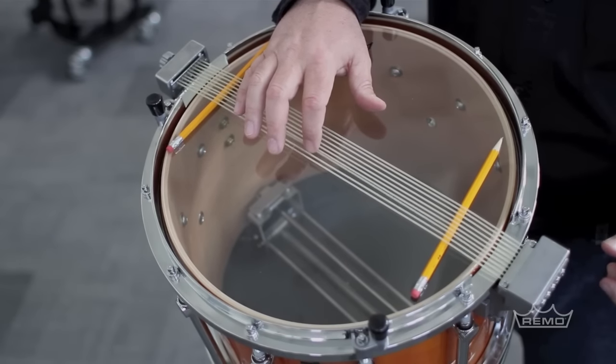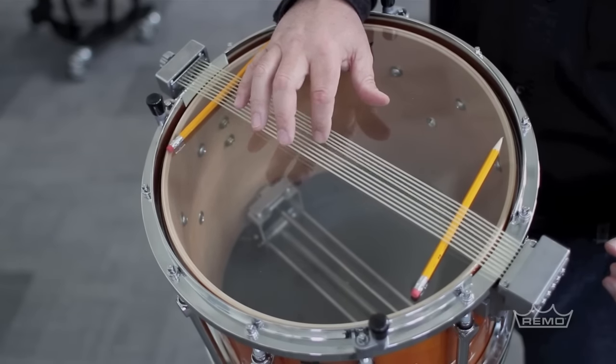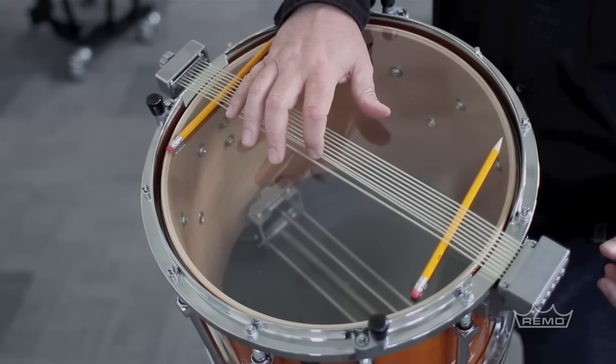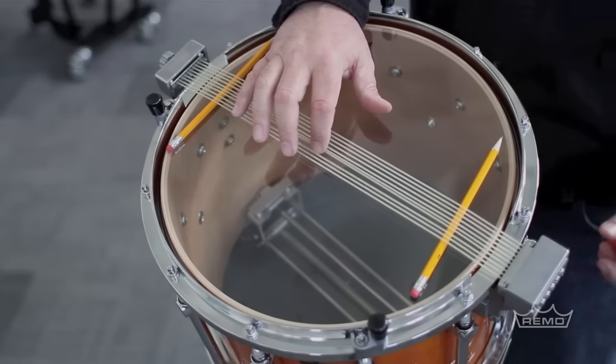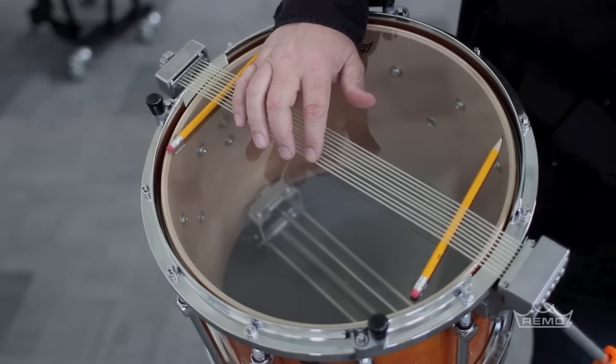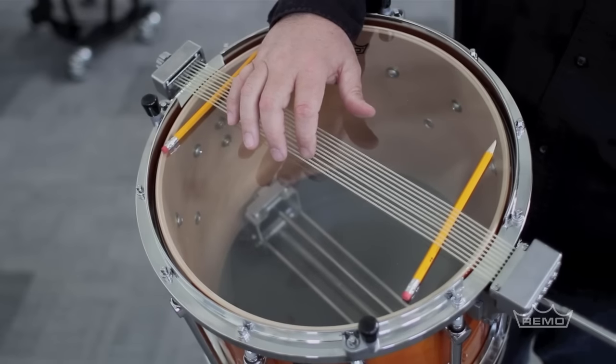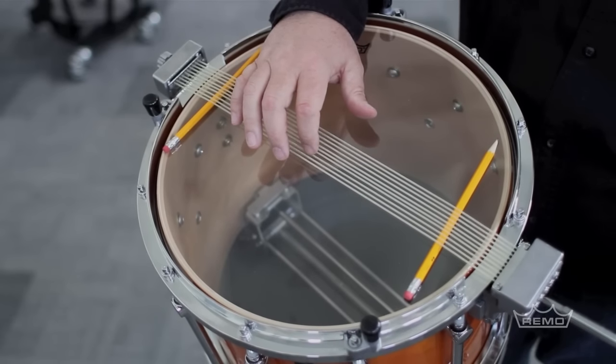Actually, these first two are pretty good — middle of the road. The third one is a little bit too tight, so I'm going to count over one, two, three and loosen just a little bit. I'm going to pluck as I loosen so I can hear how far I'm going.